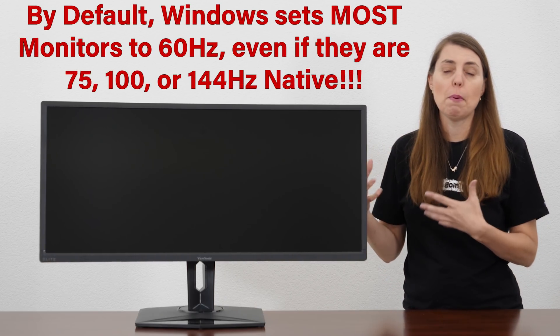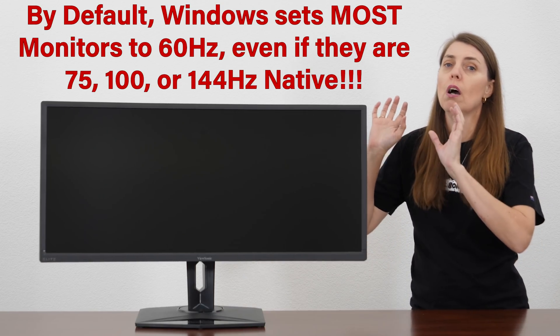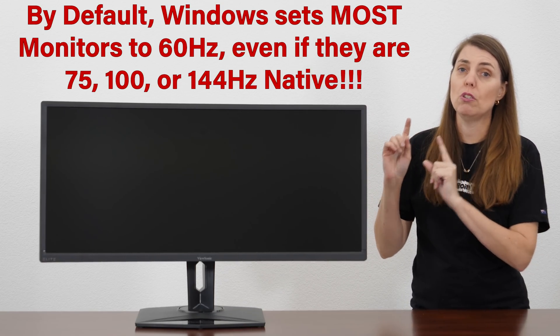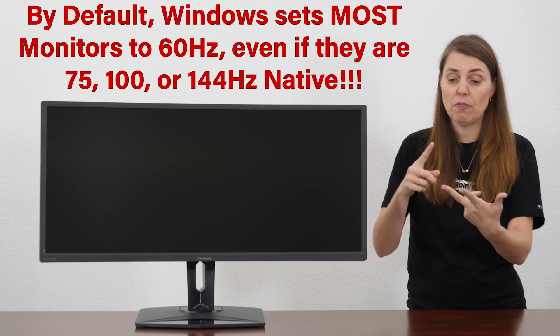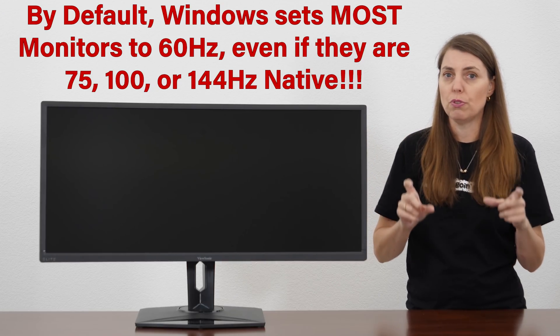So this video has come about from that. I think a lot of you will know this, but for those who don't, I'm hoping this is really going to help you get the most out of your monitor — especially if you have a 75, 100, 120, or even a 240 hertz monitor. It's just a few simple clicks, so let's go take a look.